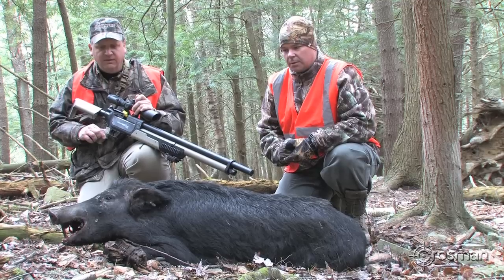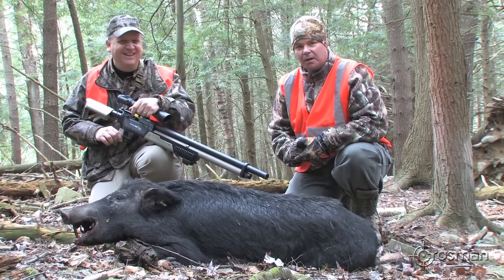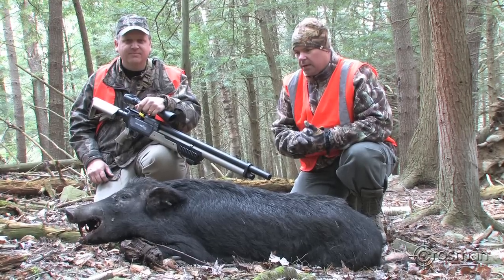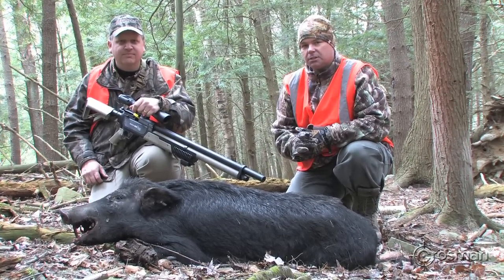We've had a great time out here — we've got some bacon in the freezer, that's for sure. Stay tuned to Crosman.com for more videos and photos, and you can get your own Benjamin Rogue 357 in just a few weeks.